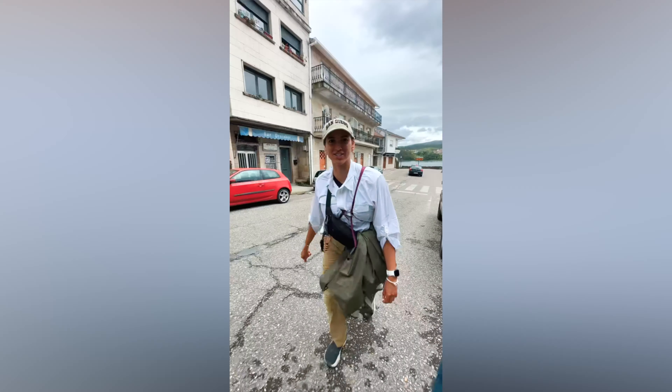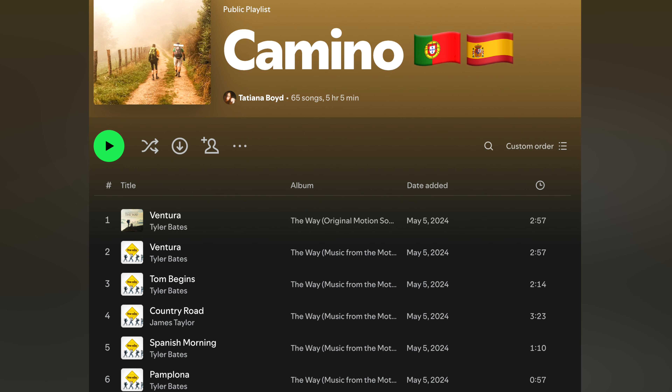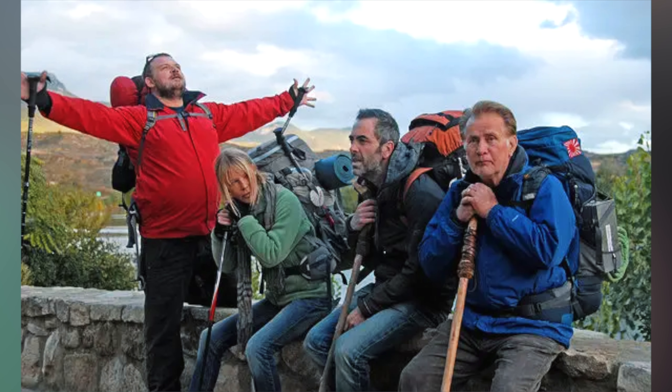Download podcasts, audiobooks, and music — this will be so helpful for walking for hours. We listened to two audiobooks on the Camino, sharing AirPods among friends. It's also important to have a good motivating music playlist for when it gets really hard and you need to push through. I made a Camino playlist on Spotify that I'll link below. Also, if you haven't seen the movie The Way, it's all about the Camino de Santiago and one of my favorite movies in the entire world — I highly recommend watching it before you go. Part of its soundtrack is in my playlist.